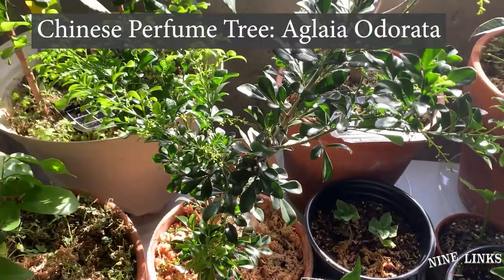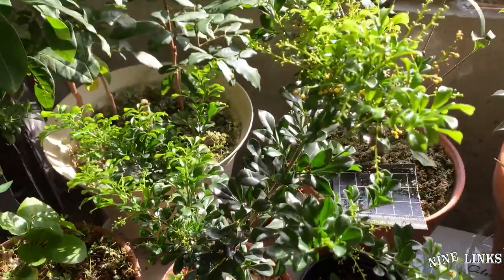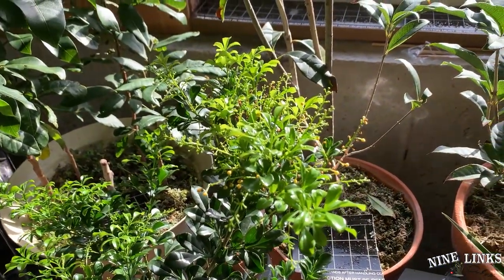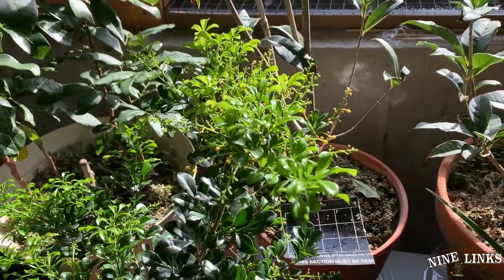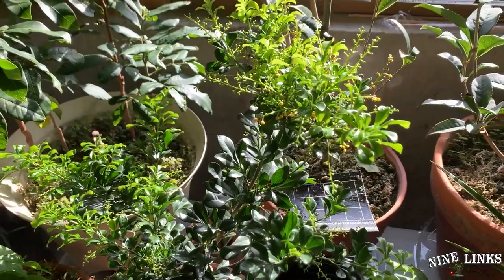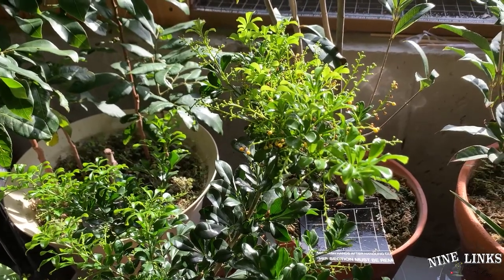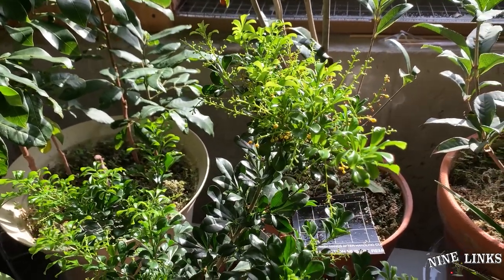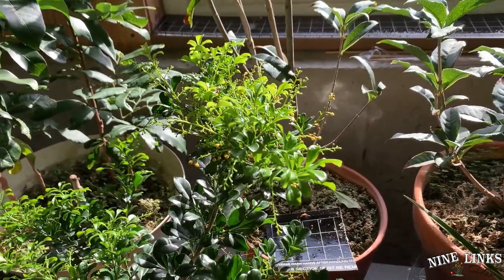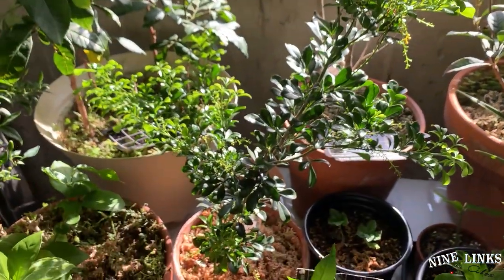Now we move over here to the Chinese perfume tree, or you can call it Aglaia odorata. As you can see, it's been blooming nonstop as well, but the fragrance is not strong. These are tropical flowers — the more sunlight, heat, and humidity you give them, the more the fragrance just bursts out everywhere. But down here you don't have the heat, though you do have the sunlight. So they still bloom, just not as intense — you have to put your nose right against it to smell it.